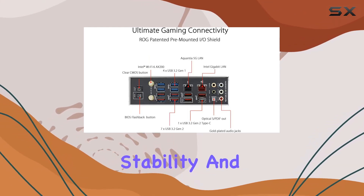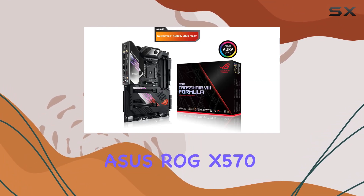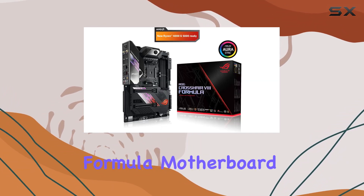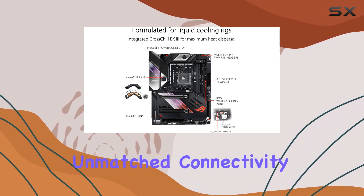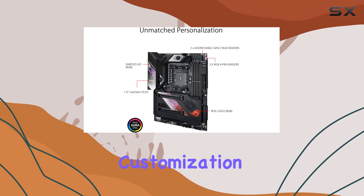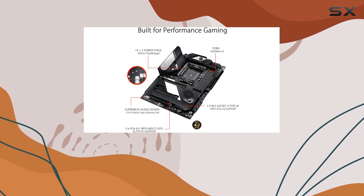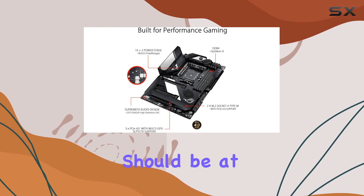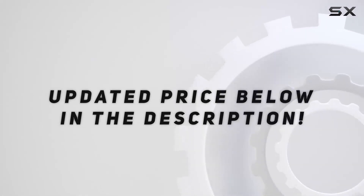In conclusion, the ASUS ROG X570 Crosshair 8 Formula motherboard is a true performance powerhouse, delivering unmatched connectivity, cooling, and customization options for enthusiasts and gamers alike. If you're looking to take your rig to the next level, this board should be at the top of your list. Check out the video description for updated pricing.